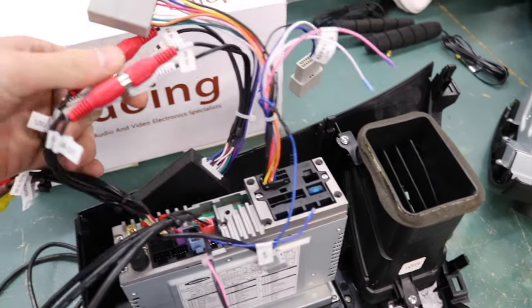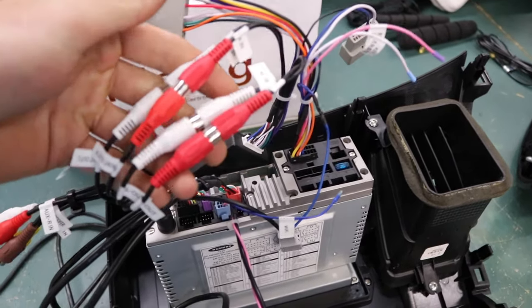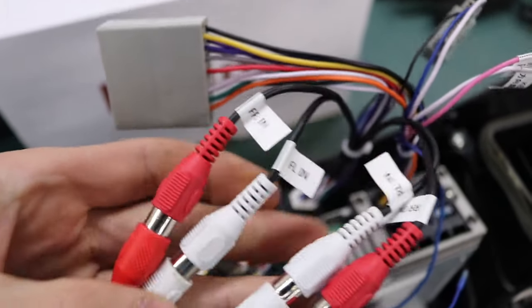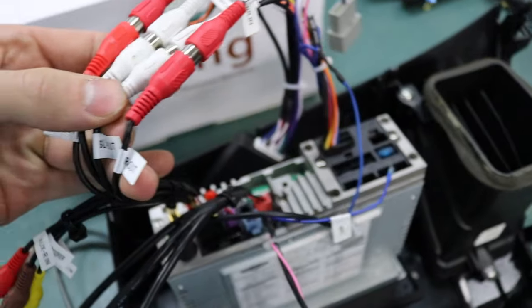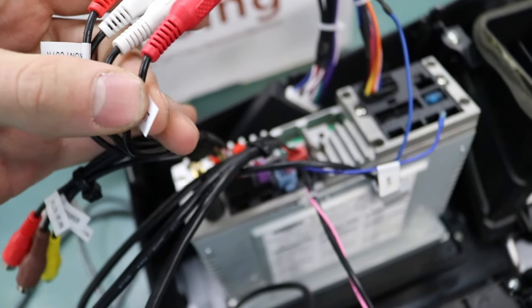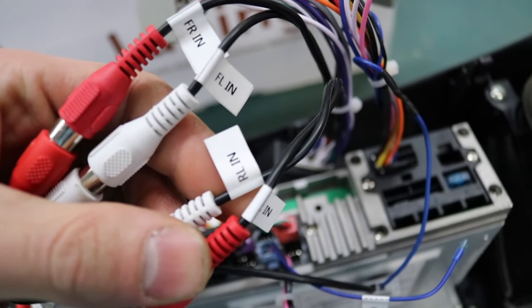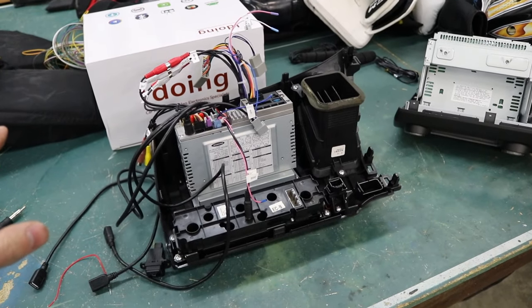Last thing I got connected here was all of my RCA inputs and outputs — you basically just match them up. You can see front right in, front left in, front out right, front out left. Same thing with the other two: speaker left out, speaker right out, rear right in and rear left in. Now that we've got absolutely everything hooked up, all we're going to do is hop into the car, plug everything in, and then I'm going to run these three USB cords into the glove box.